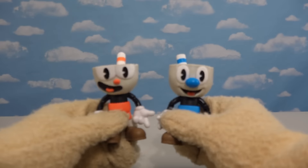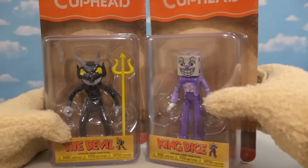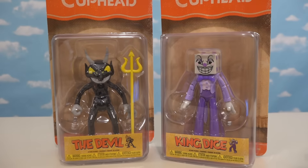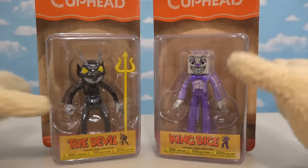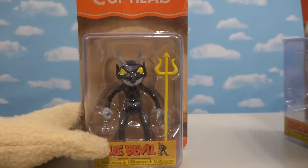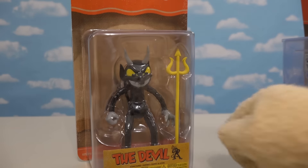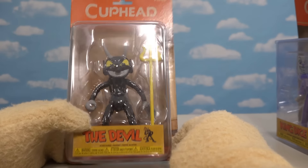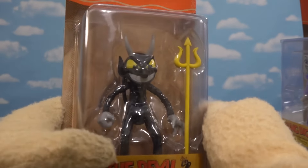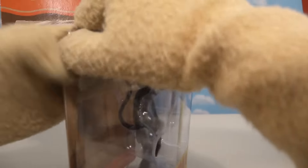Now that we've checked out the heroes of this line, it's time to check out the Cuphead enemies! The villains, I think, are the best part of this game! And it's a shame there's only two of them in this collection, but we have the Devil and King Dice! The first one we'll look at is the Devil! You know what's interesting about these packages? They put so many layers of plastic over the figure that it makes it look kinda silly — too shiny or something!